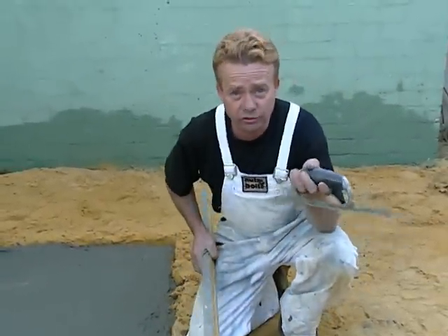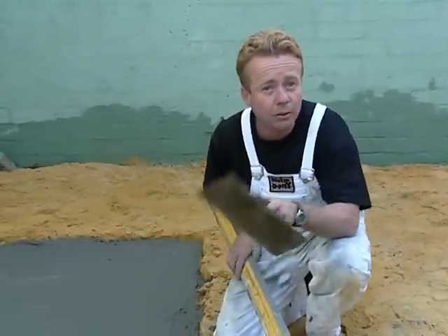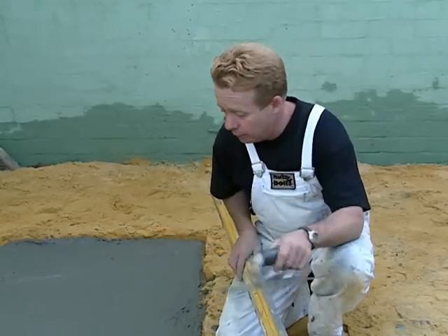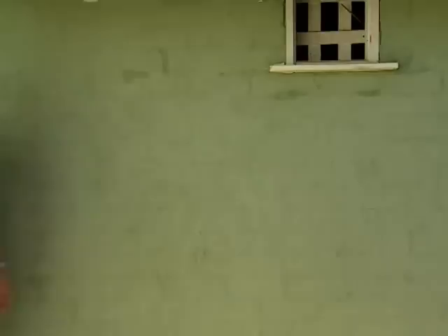We'll hand-screed the rest and check the levels. It's really quite wet now, but it won't stay wet. It won't hold the moisture long in this sand, so you've got to act fairly quickly before it goes off. And while that's going off, let's go and check the marinade and make sure the meat's not... going off.